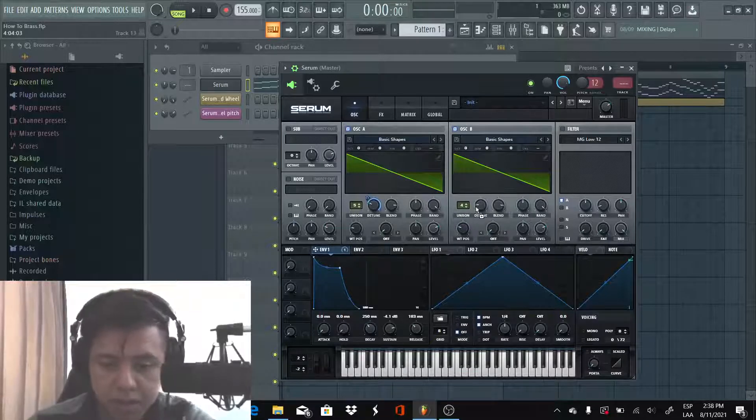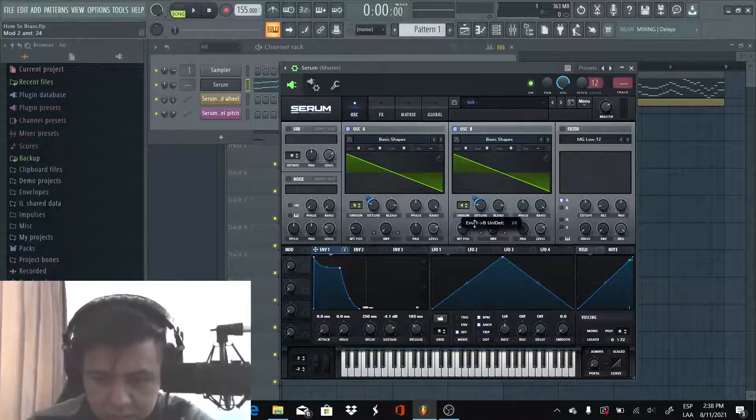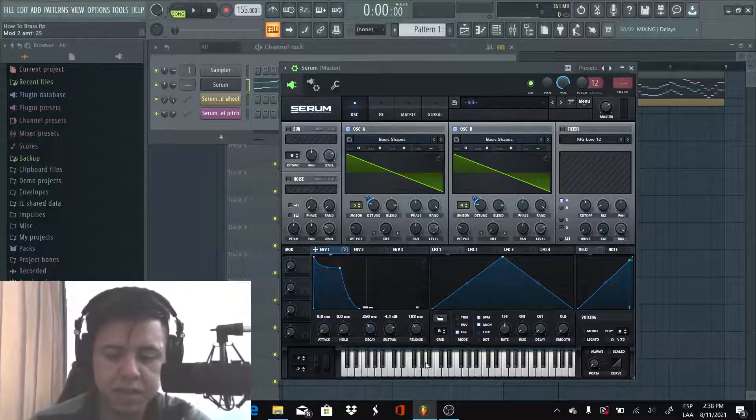We're gonna grab Envelope 1 and put it on the detune amount for both oscillators. We're gonna decrease it, select around 20 to 25. Same with the second one. Let's see how it sounds.